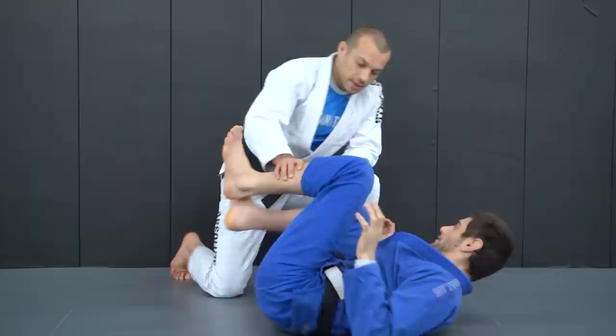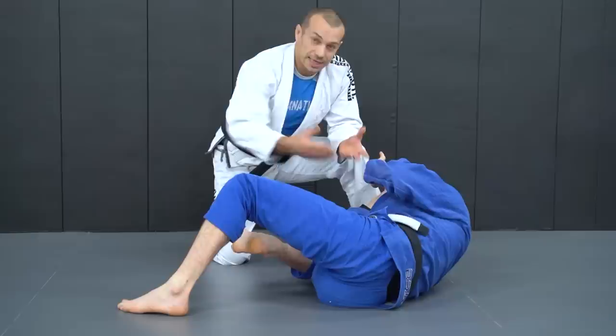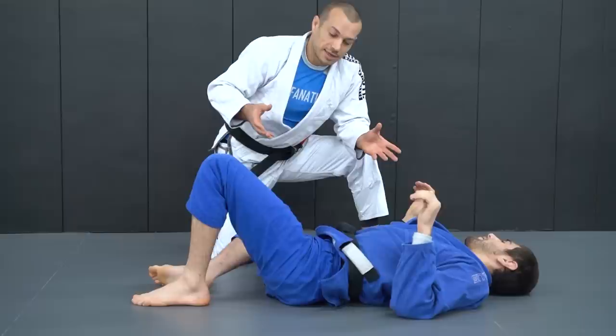The hip escape is designed — Ari's going to show the action — he puts his foot on the mat and uses it to move his hips away. It's commonly taught as a way to make distance. You can see it gets his hips away and makes him face me as well, so those are two positive things he's done to try to recover guard.